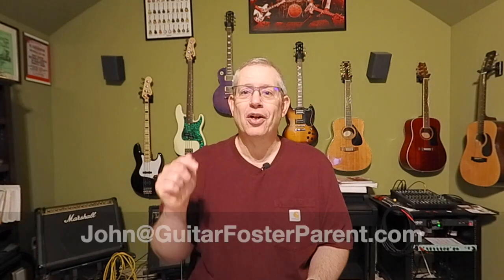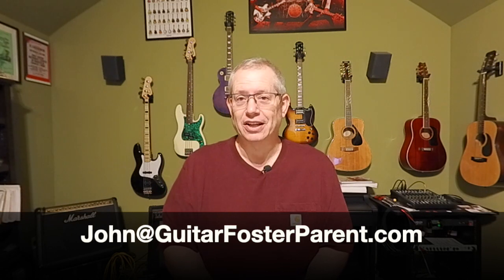Before we go on, if you would like to have some Guitar Foster Parent swag, we will provide that to you absolutely free. All you need to do is send us an email to john@guitarfosterparent.com. We have some great decals with a QR code that will send folks right to the channel — designed for outside or wherever you want, sticky on the back. And we also have the official Guitar Foster Parent guitar pick with the QR code on the back. I'd love to send you a few of each, free of charge, no strings attached.